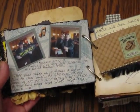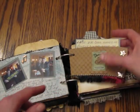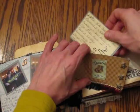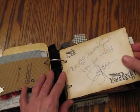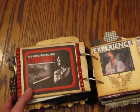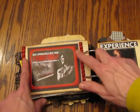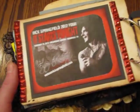I journaled everything, so it was so much fun. I met up with a dear friend and we met at Panera. Here's my coffee sleeve and I journaled about everything — what I ate, what we did — and I made it into a pocket. Then here was his autograph.